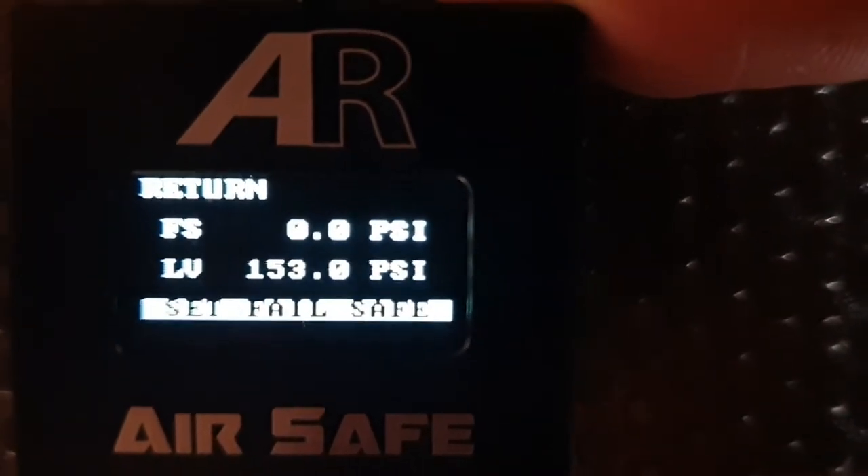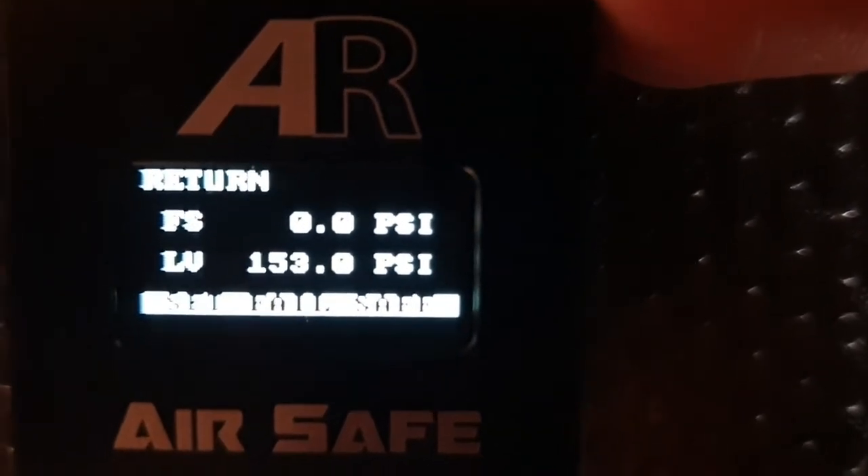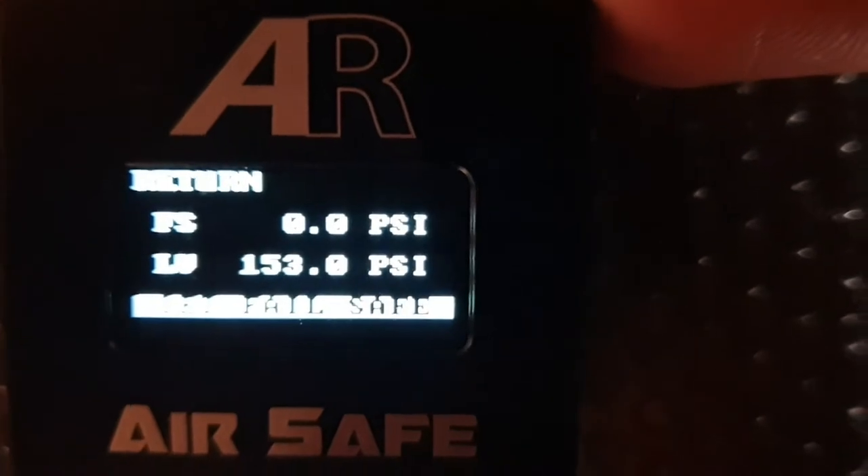It's best to program the unit with the Failsafe set to 0 PSI, get your sequencer set up, then test your PSI Failsafe and then go fly.